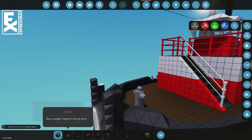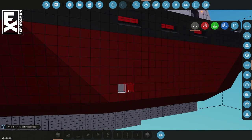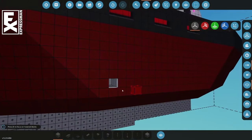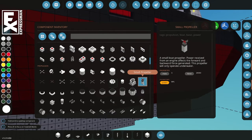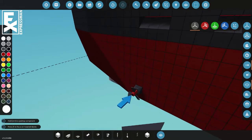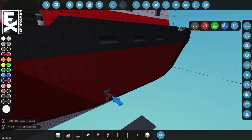Bow thrusters — there are a couple different ways to do it. The most absolutely simple way is to take a small propeller, stick it in there, rotate it on the K-axis, and pipe in a power connection. Usually a small motor suffices — you just drop a small motor in there, put electricity to it, and shazam, you have a bow thruster.